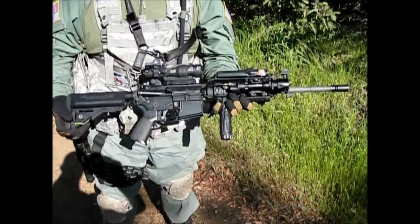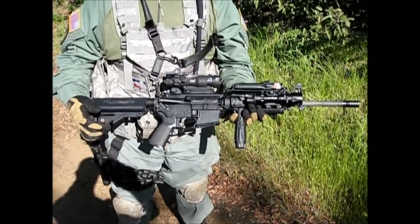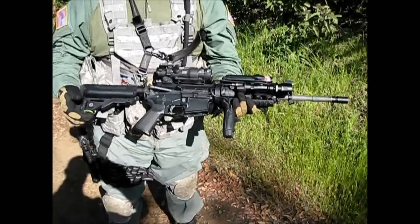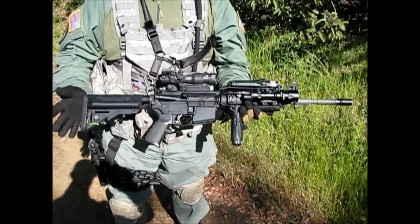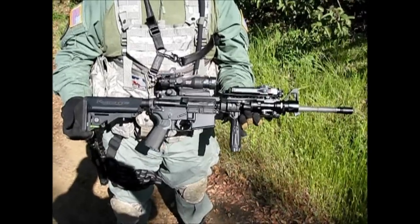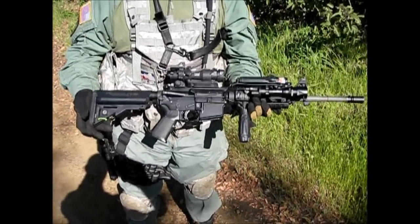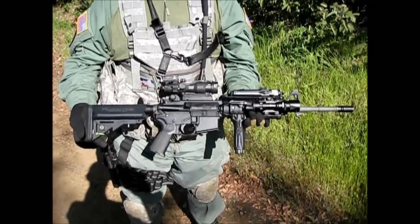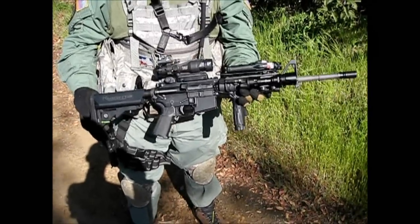Today we're looking at updates I made to my Inakatsu 2009 and GMP gas blowback rifle. Originally, if you've seen my previous video, this used to be an 11.5 inch barrel meant for short to long range engagements, but I decided to go back to a classic look with the 14.5 inch M4A1 Somod variant.